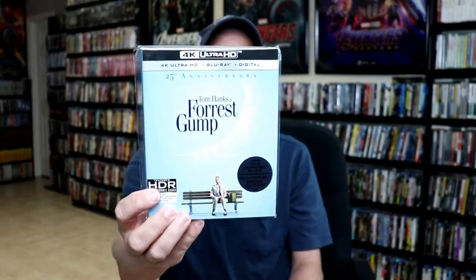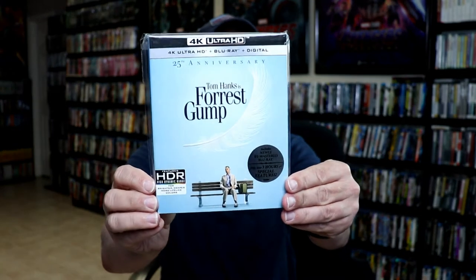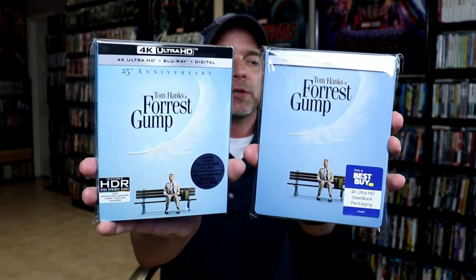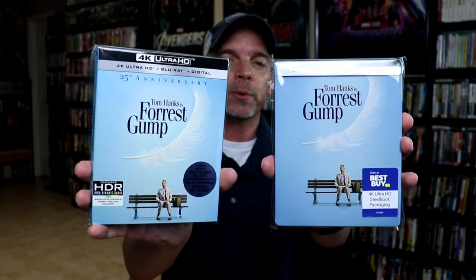Overall I'm really happy with this release. It's a really nice looking steelbook. I also wanted to take time just to show you the regular 4K release that came out last year for the 25th anniversary. It does have the same artwork. I really like it when they do steelbooks with different artwork, so it is unfortunate that they've been doing quite a bit of these lately that have the exact same artwork.